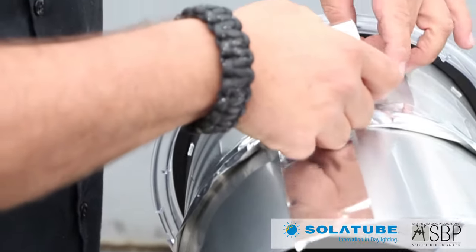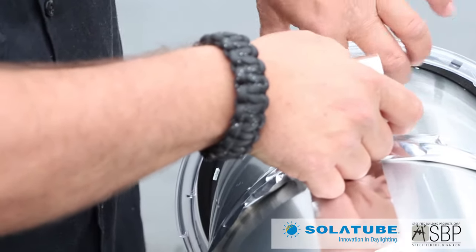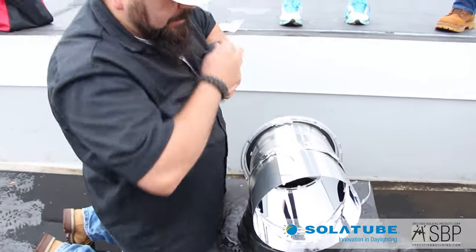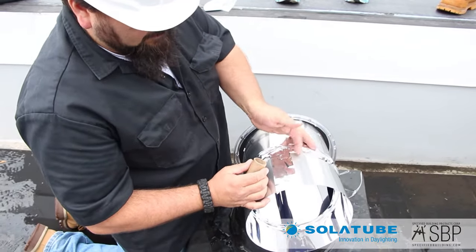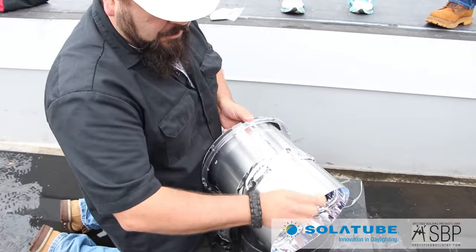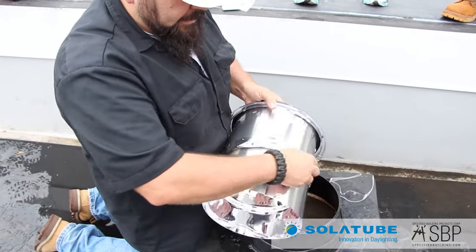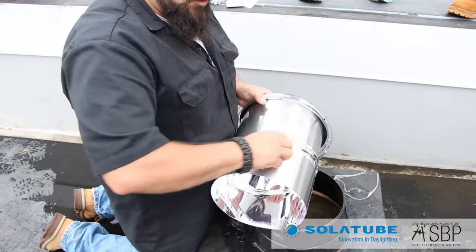We're going to tape off all the seams, and this is going to help block out any light from leaking out, prevent bugs from finding their way in, and keep dust or debris from getting inside the tubing. Just take one of these empty tape core rolls — or something flat like a credit card or a business card — and seam this down. The tape has a pressure-sensitive adhesive on the backing, so we want to make sure we get a good seal on all the creases.